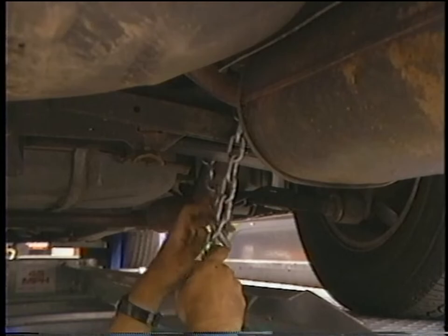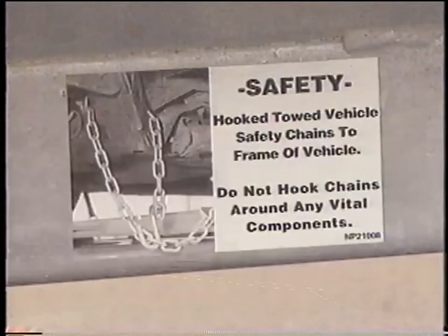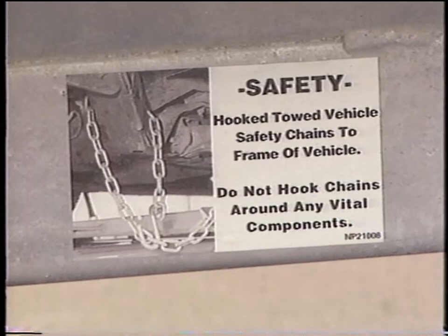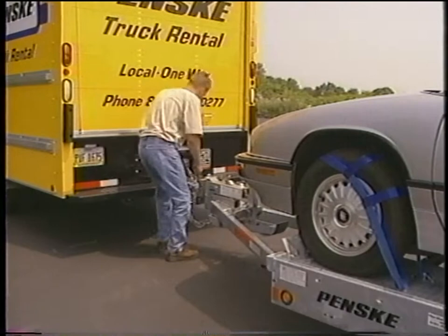Take the rear safety chain from its storage position and loop it around a member of the car's frame and hook it to itself. Avoid placing the chain over any brake lines or damage may occur. Refer to the decal on the inside of the trailer for assistance in proper placement. Attach the front safety chain in the same manner. Store the ramps by picking them up and sliding them in all the way until the latch locks them into place.